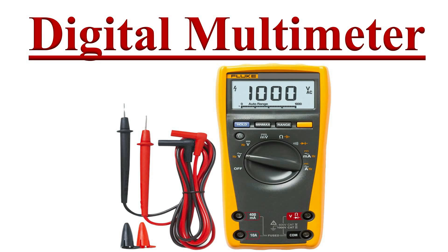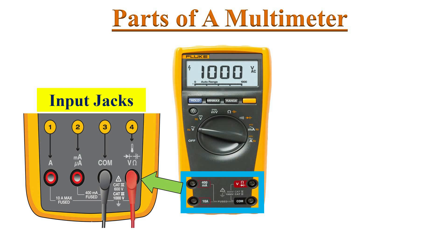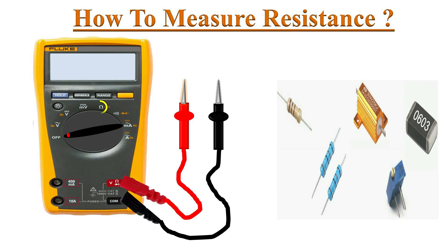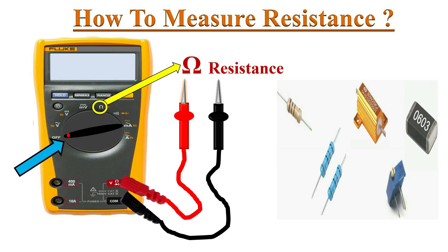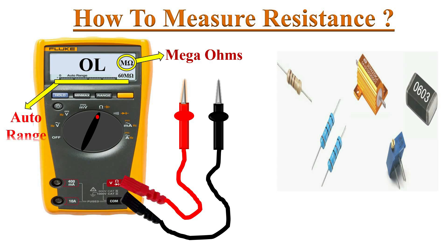Welcome to the YouTube channel Electronics. In this video we will learn how to measure resistance with the multimeter. Connect the test probes to the input jacks, identify the ohm symbol on the dial, and turn the knob to that position. The meter switches on, the mega ohm symbol appears on the screen, and the default test range is auto range mode.